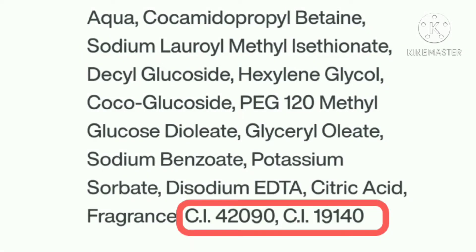The last two ingredients are listed as CI 42090 and CI 19140 — these are added colors in this face wash. They have certain identification numbers, which is why they are listed along with a number.